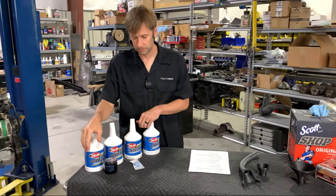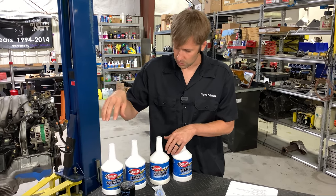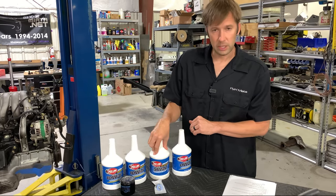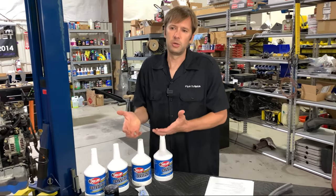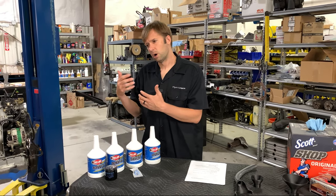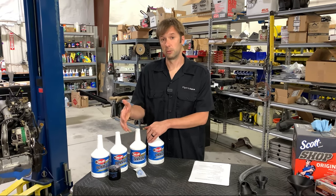Get your supplies together. We highly recommend synthetic oil — it lasts longer and has better protection. Make sure you get the right viscosity: 10W-30 on naturally aspirated NAs and NBs, 10W-40 on forced induction NAs or NBs, 5W-20 on the NC, and 0W-20 on the ND — both of which are the factory viscosities. You can bump viscosity up for extreme conditions, but you'll lose a little power, so generally stick with Mazda's recommendations unless you have a legitimate reason to deviate.